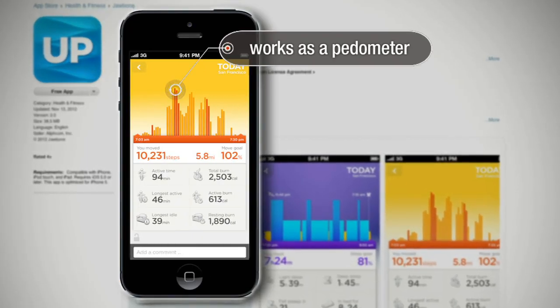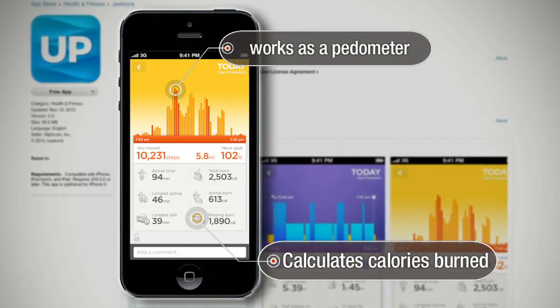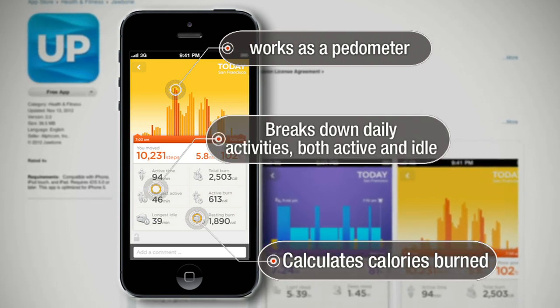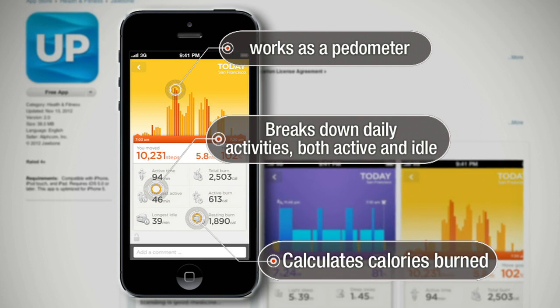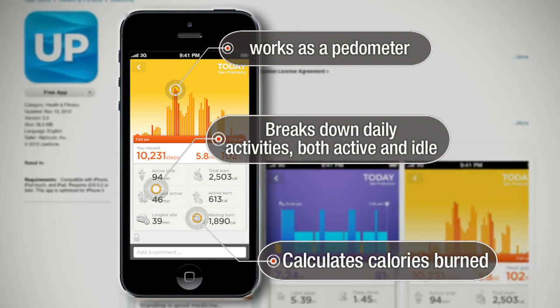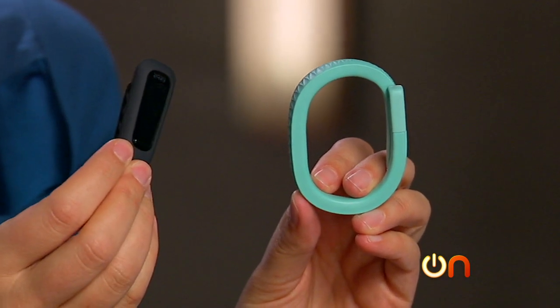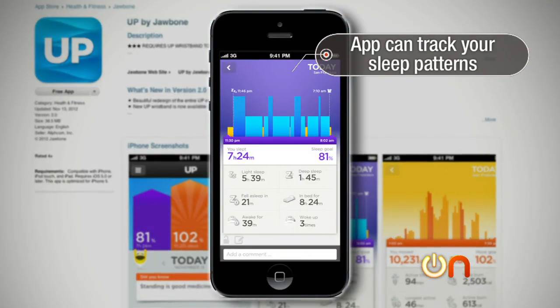The UP works as a pedometer that can also calculate the number of calories you burn during a day based on your age, height, and gender. It also breaks down your daily activity in terms of how long you've been active, your total time active, and of course your longest idle period.